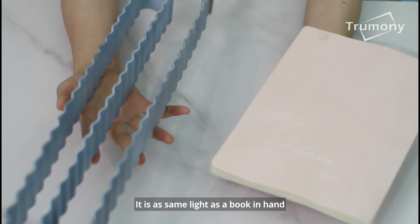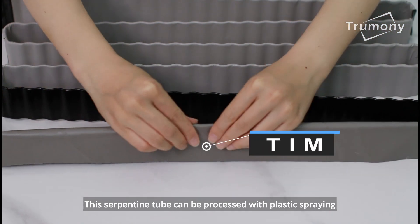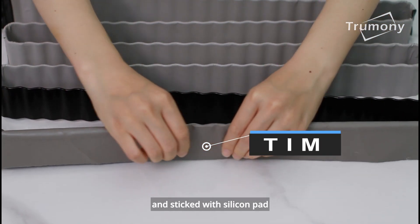It is as light as a book in hand. This serpentine tube can be processed with plastic spraying and fitted with a silicon pad.